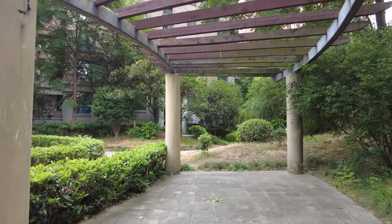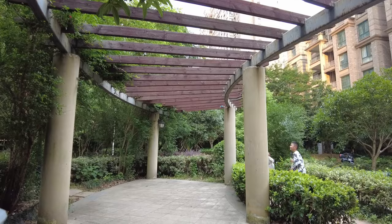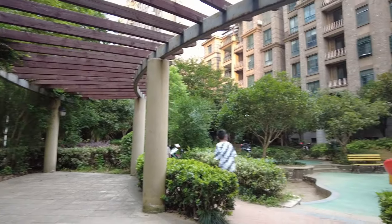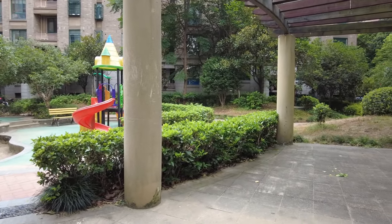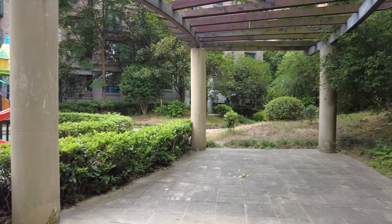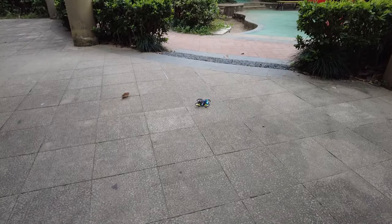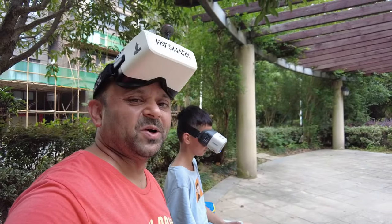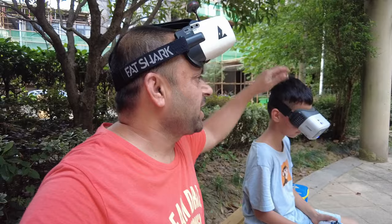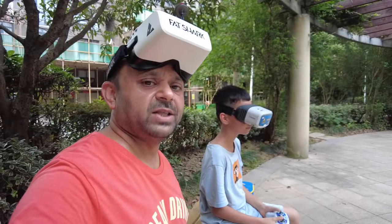FPV whoops are generally safe to fly around people, but still you have to keep a good distance. Watch the top. He's doing a very good job. Look at that — how he's coming, nice and beautiful. Watch your battery also. So now Mashallah is doing very good laps. Keep head up. Just listen to yourself, watch nicely and keep doing it.